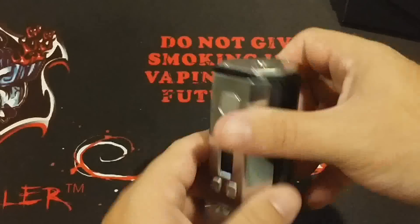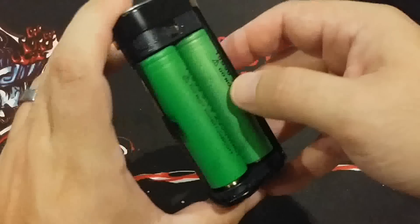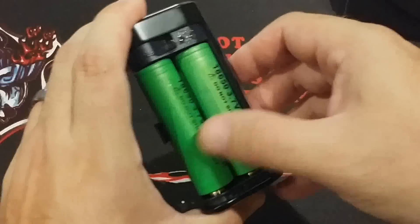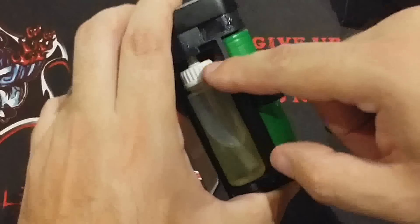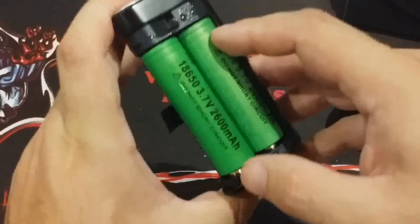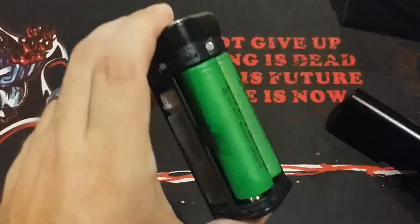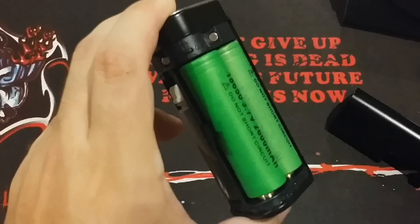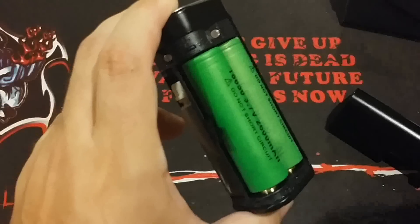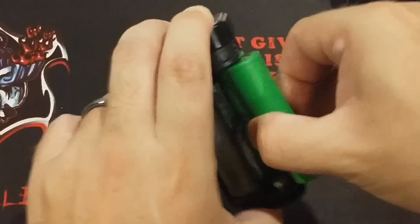As far as the mod itself — here's your battery door, here's your squonk bottle. It will get a little messy inside because it is a squonker, but there are no leaks. This works really well. The battery tray is much, much improved over the Triad or the Theron, which would rip your batteries. This will not rip your batteries. The battery tray is super nice and easy to get your batteries in and out.